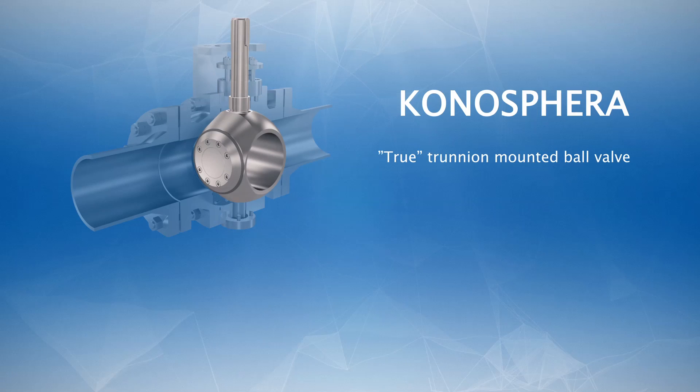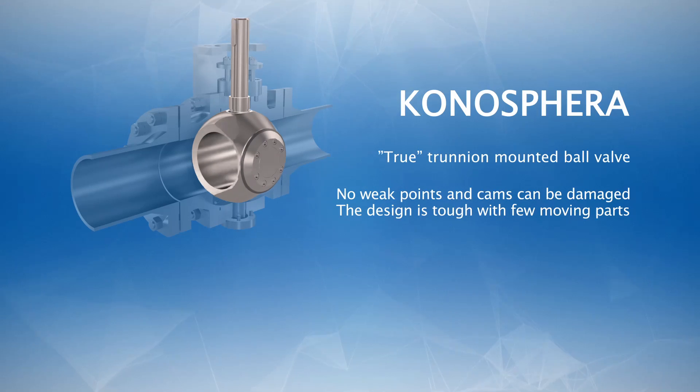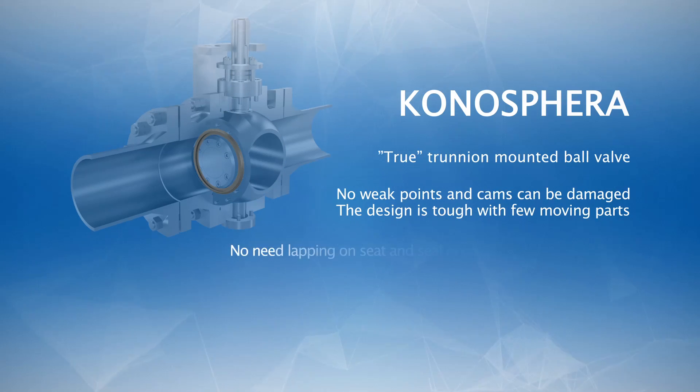Moreover, the valve has no weak points and no cams that can be damaged. The design is tough with few moving parts. The valve is set on torque, self-cleaning, and there's no need for lapping on seat and seal ring. This also implies easy field maintenance.